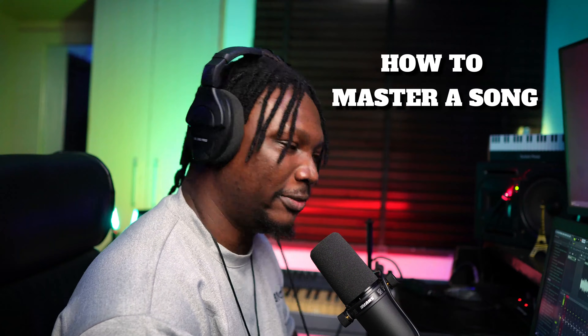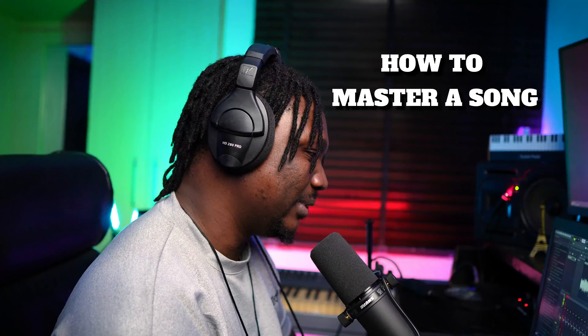Hey guys, today I'm going to be showing you how to master your songs from start to finish. And this is going to be amazing.